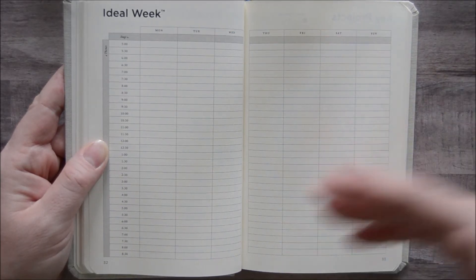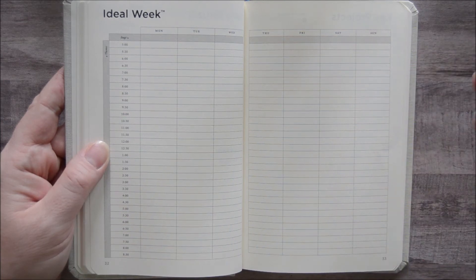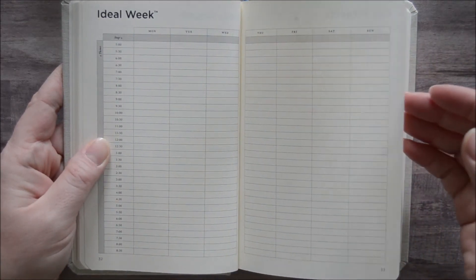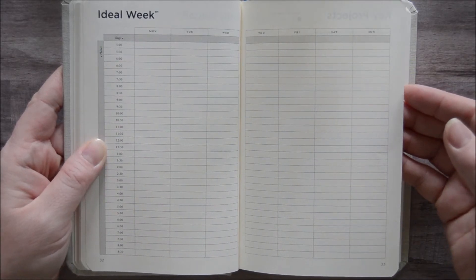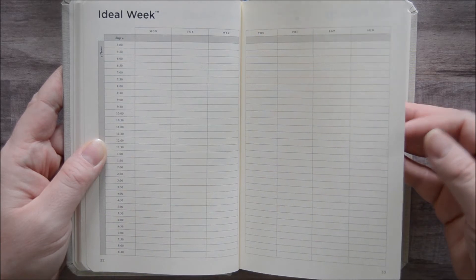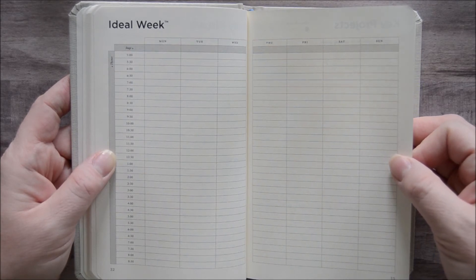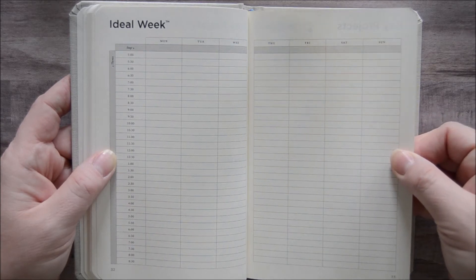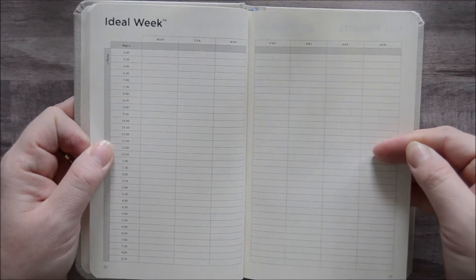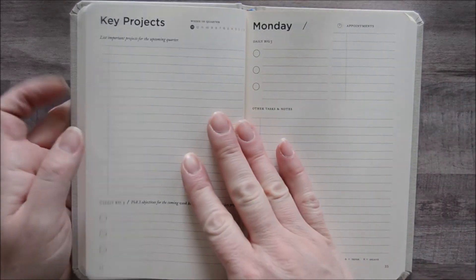We always have laundry, dishes, meal prep, groceries — those things are constantly recurring no matter what. But if we want to make sure we're making time for our goals, it's really helpful to look at what we'd like a week to look like and then work towards that, knowing it's highly unlikely we'll ever have a perfectly quote-perfect week, because life happens. These are great pages to use pencil or an erasable pen so you can tweak it. Since this is a quarterly planner, you can set this up for the quarter and re-evaluate before you set up your next quarter book.